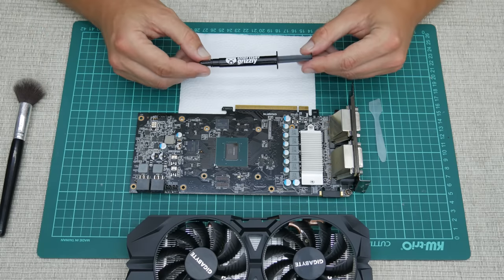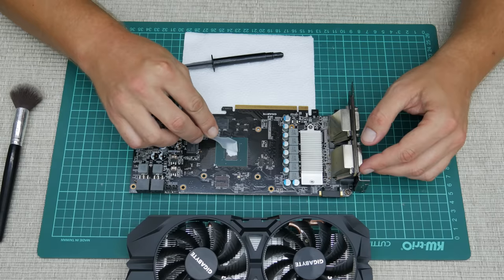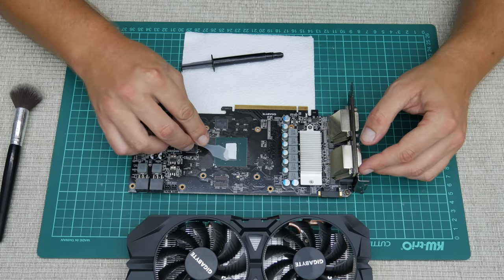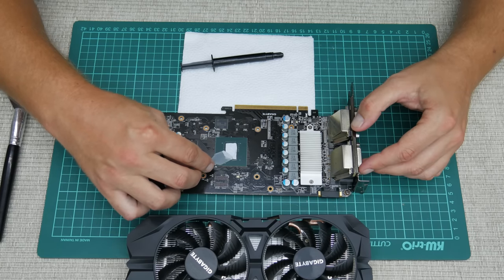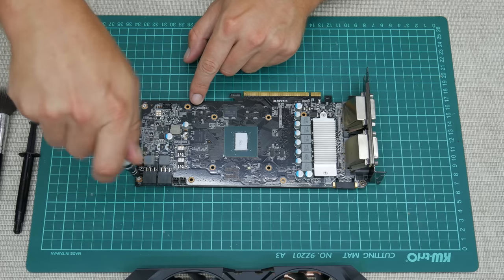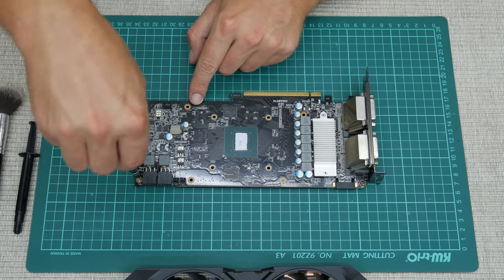Now let's apply thermal paste. I used Thermal Grizzly. Personally, for GPUs I always use a better thermal paste and it's recommended to use something good. Thermal Grizzly is one of the best on the market, and Cooler Master or Arctic Silver are also great choices. This is not a paid promotion — just personal experience.